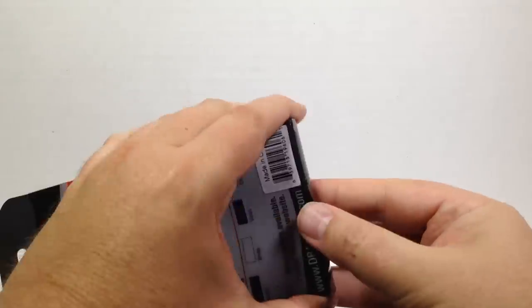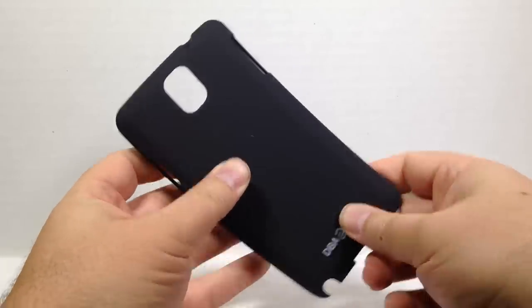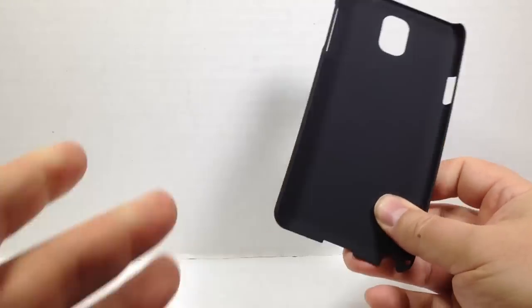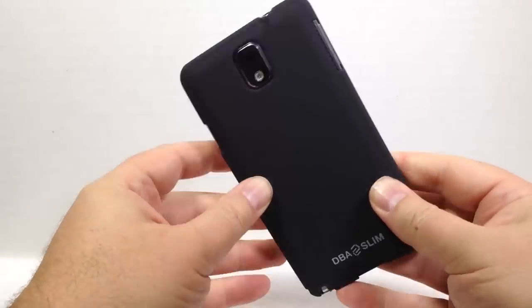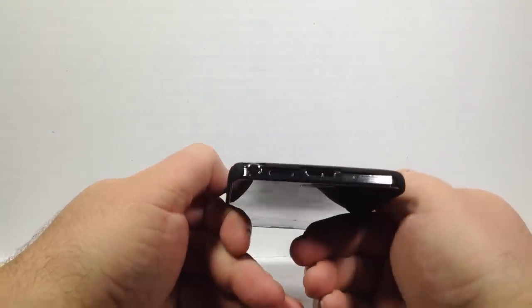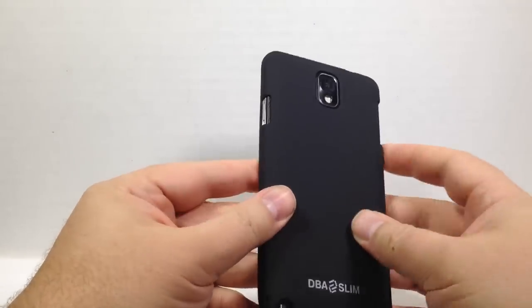Setting all the other stuff aside, let's go ahead and open one of these up and see how it looks on the unit. It feels very rigid, very hard, very tough, able to withstand drops. It's got a little bit of flexibility to it, which probably helps with shock absorption. Let's go ahead and put the Samsung Galaxy Note 3 in there — and yeah, that fits just like a glove. It feels very comfortable. I like the edges; there's a bit of beveling on the edge of the cases, and they'll protect the edges of your device.